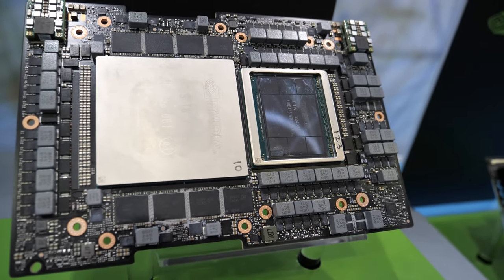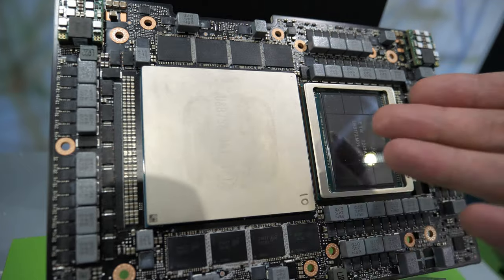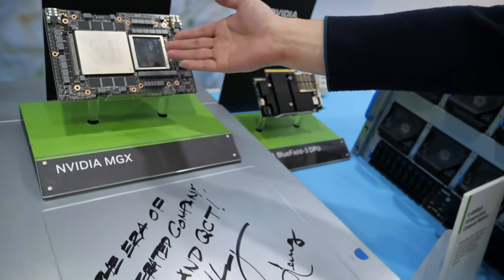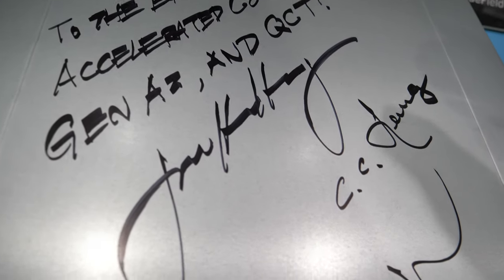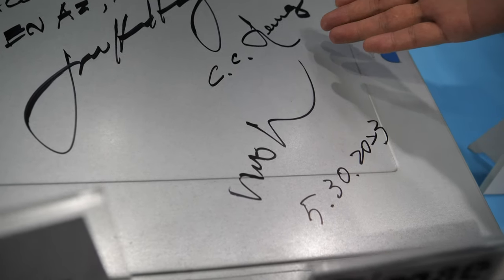This is the Grace Hopper Superchip that NVIDIA developed. This one is the Grace CPU and this is the Hopper GPU, which means the H100. This is where Jensen Huang came and signed it.